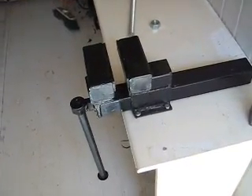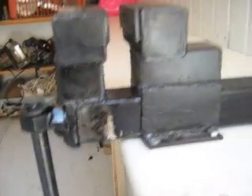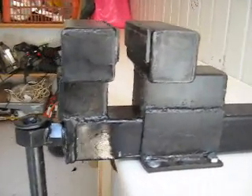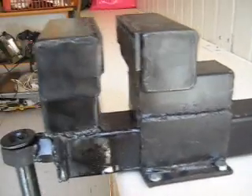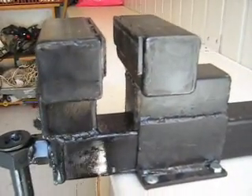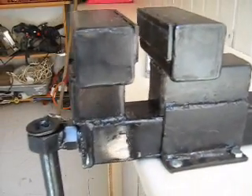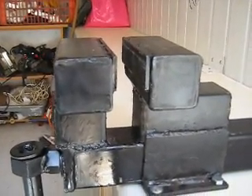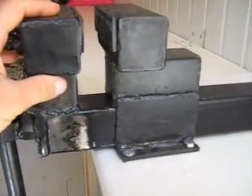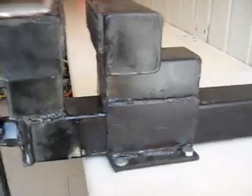Hi guys, I want to show you my homemade steel vise, like John Hayes' build. John Hayes from ibuildit.ca, thank you John. I will not post a video about how I made it because you can go to ibuildit.ca and see it there. I just made a few changes that I want to talk about.